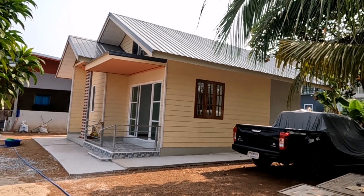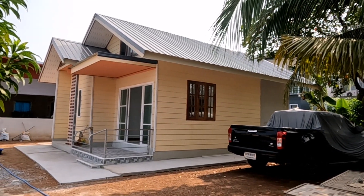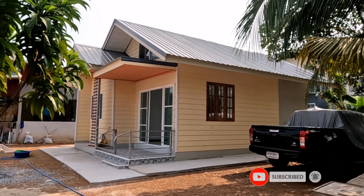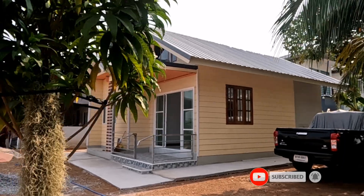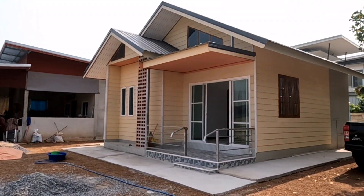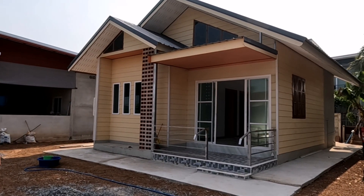Let's take a look at this house. This house has 2 rooms, 1 room. It measures 6 meters, 7 meters. It's a building of the house — about 42 meters.